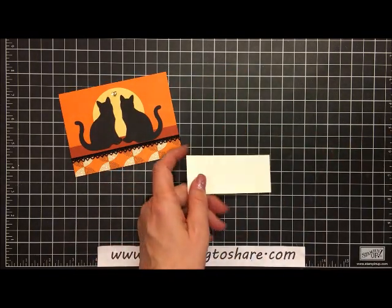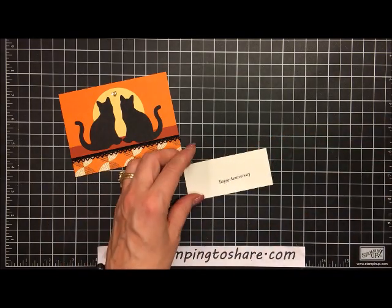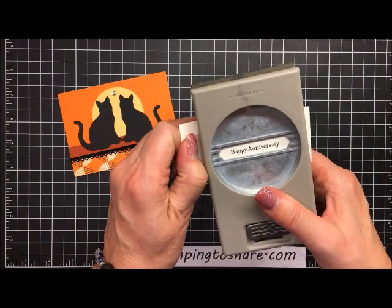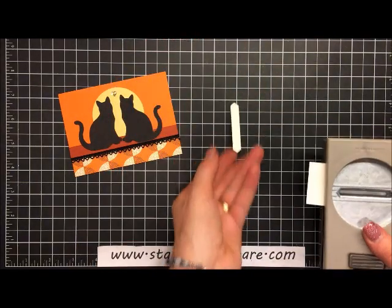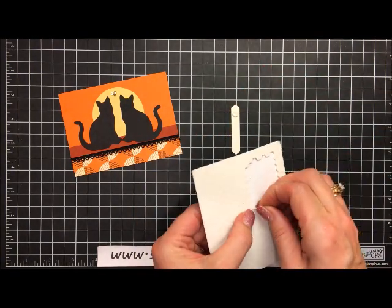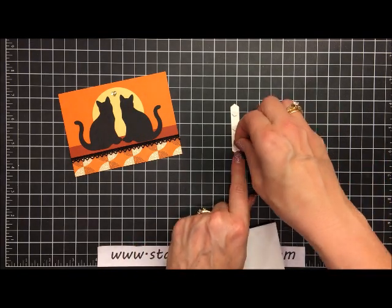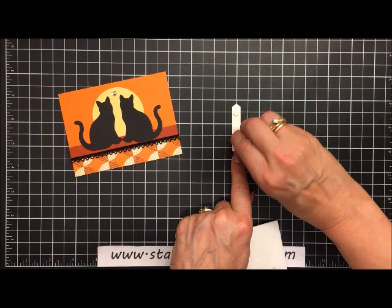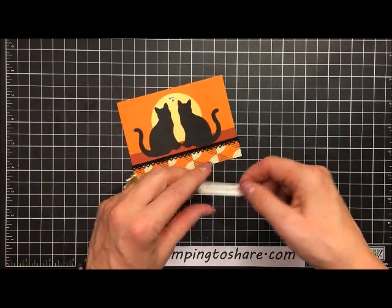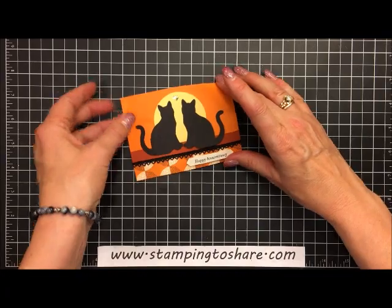Now we need to add a sentiment. I have a scrap of very vanilla and I'm going to take the 'happy anniversary' stamp from Teeny Tiny Wishes and stamp it on the very vanilla paper. Then I'll take the classic label punch from Stampin' Up, flip it over, center the sentiment, and punch it out. I'll flip that over and add three mini dimensionals — they're perfectly sized for little thin punch-outs like this — peel off the backings and add this right here to the bottom of the card panel.